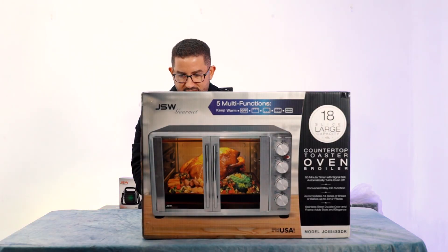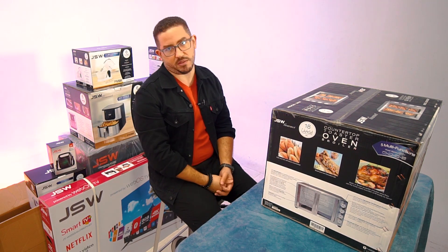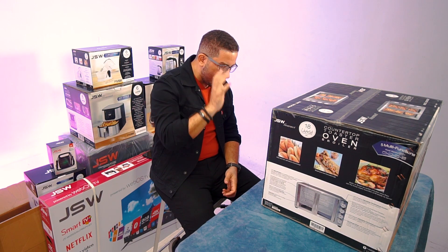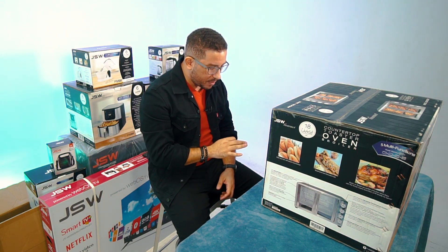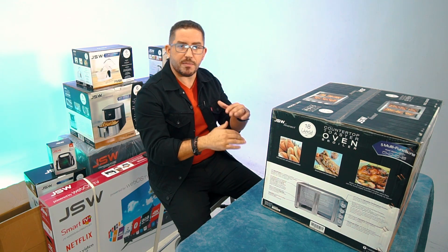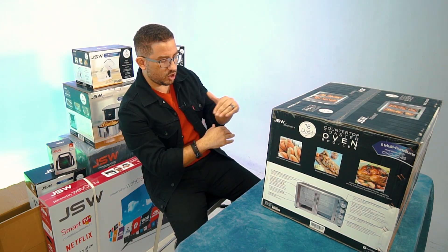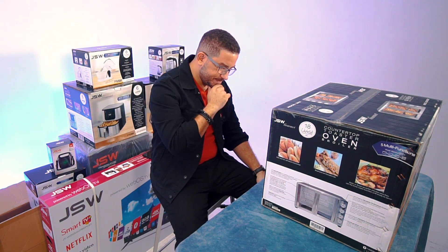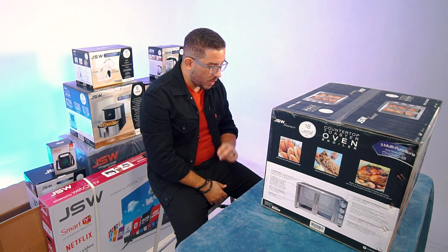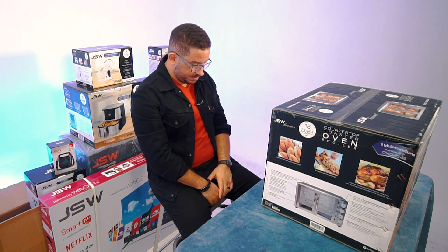18 slice large capacity, 45 liters — not that you would put 45 liters of liquid in this thing; don't do that. It reads: countertop toaster oven broiler, 60 minute timer with signal bell, automatically turns oven off, convenient stay on function. I would imagine those two things are mutually exclusive — a stay on function that also turns it off defeats the purpose. It accommodates 18 slices of bread or bakes up to three 12-inch pizzas, and they have an infographic on top of the box showing that.